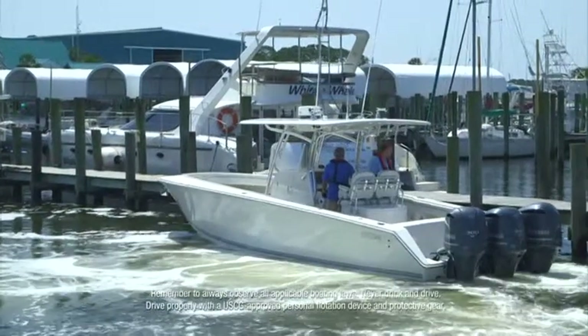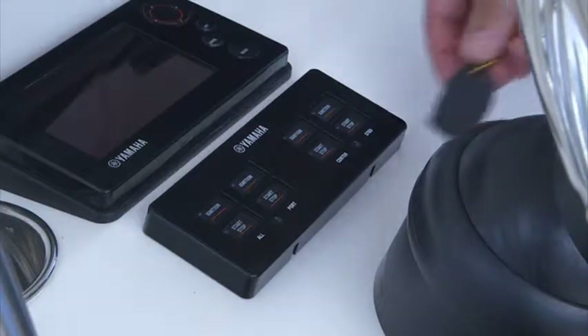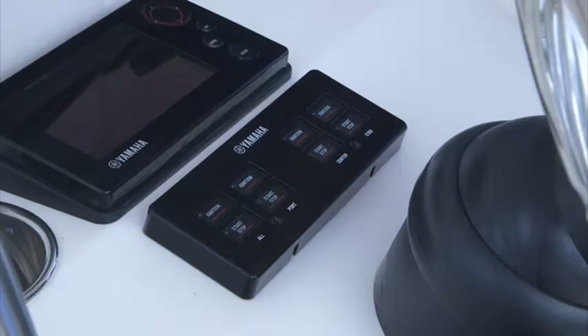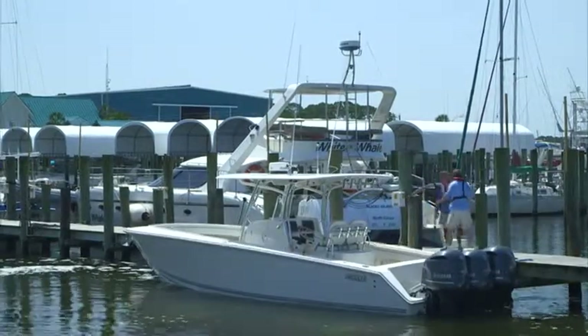Once you have returned to the dock and are preparing to leave the boat, activate the YCOP system with a touch of the key fob to the electronic key switch. You will hear one short beep, indicating that YCOP is active and that the ignition and the fuel injection systems have been disabled. When in this state, the engines cannot be re-enabled and started except via your key fob.